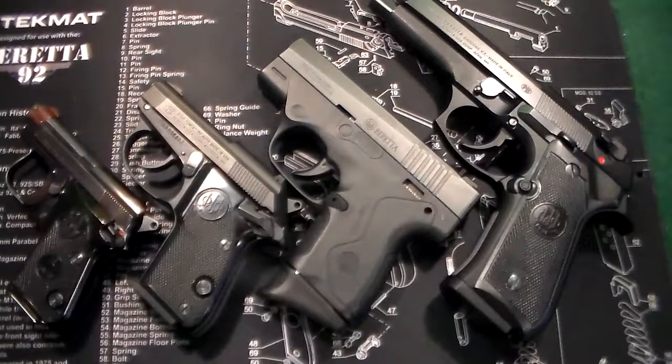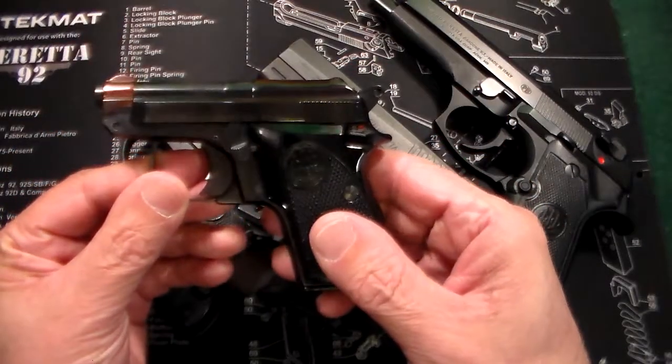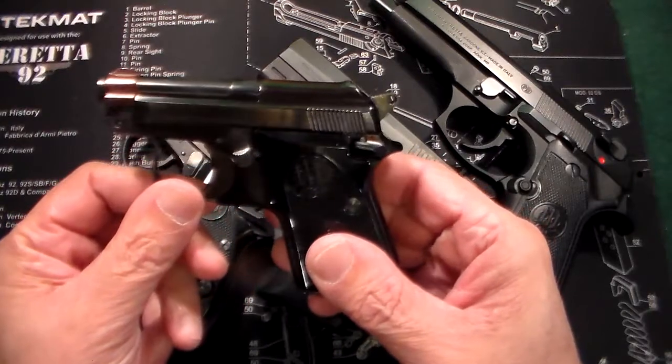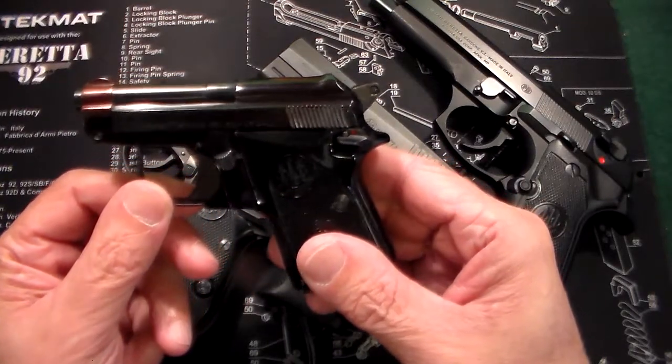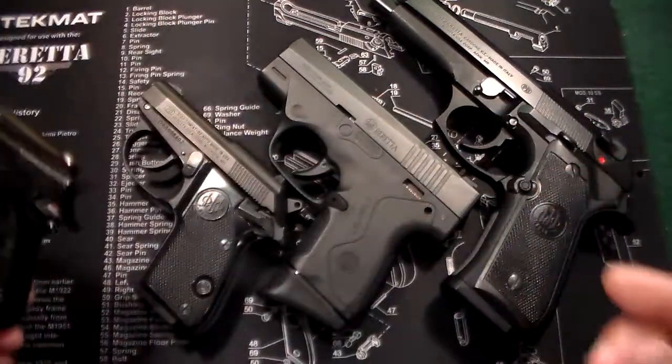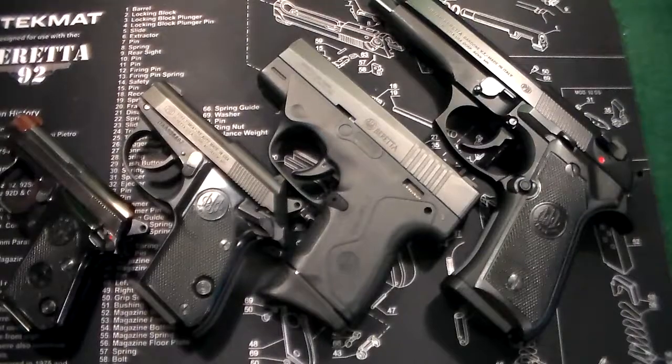That's it for a quick look. As soon as I get to my other location I'll do a video with the other one. I don't think I've ever done a video on my Bobcats — those are awesome guns, almost the same as the Jetfire except they're double action and they shoot .22 caliber. I have a few of those. Thanks very much for watching and we'll talk to you soon.